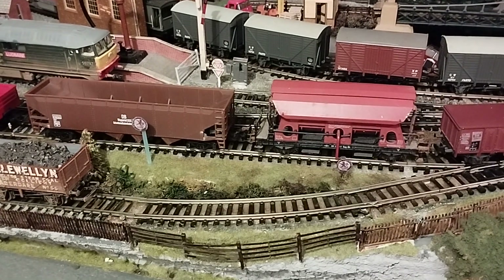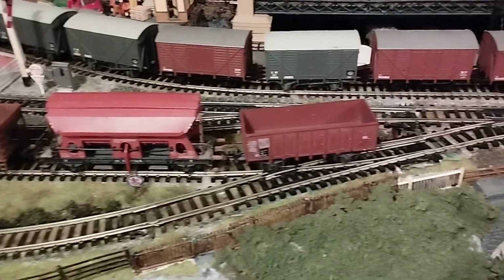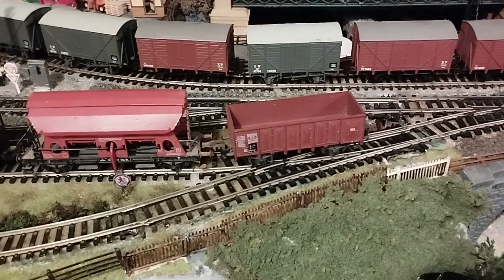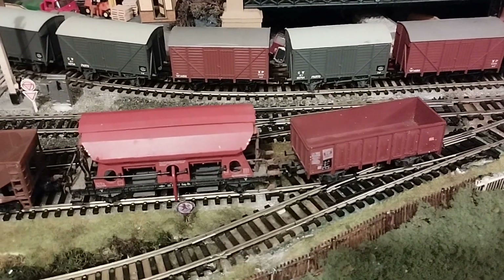Hello everyone, Tommy Station here. Today's video is a bit of a mix of wagons and locos. I purchased two job lots of wagons.